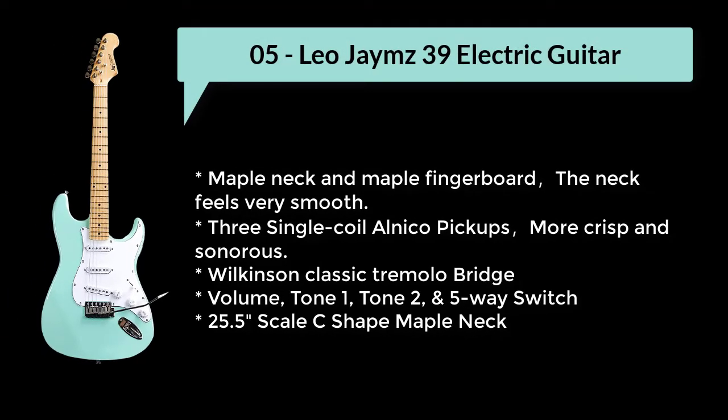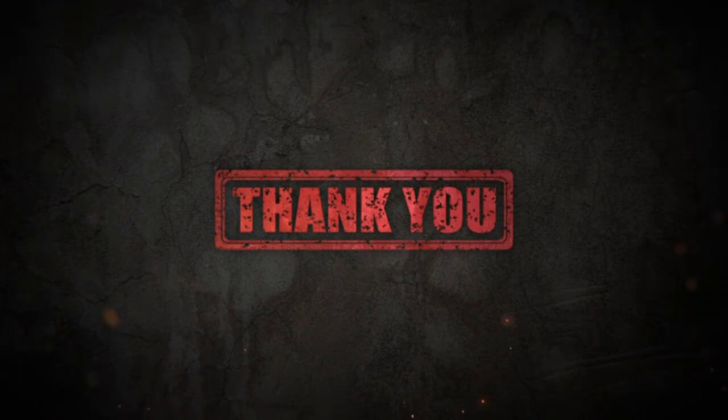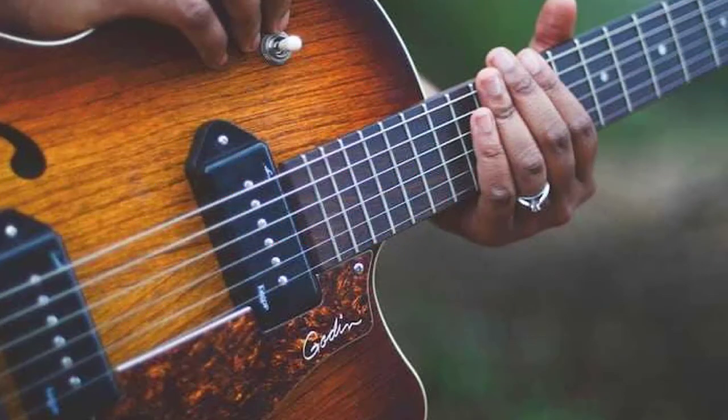Number 5: Leo James 39 Electric Guitar. Maple Neck and Maple Finger Board — the neck feels very smooth. 3 Single Coil Alnico Pickups. Many thanks for watching the video. Stay tuned by subscribing. Links to each product are given in the description.